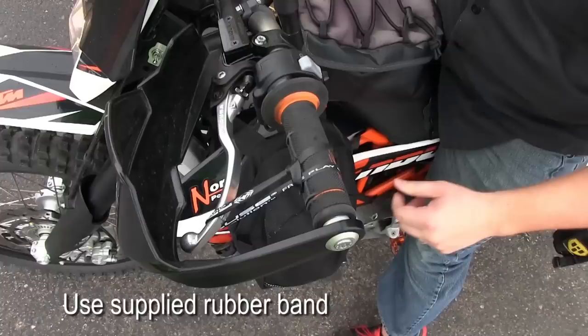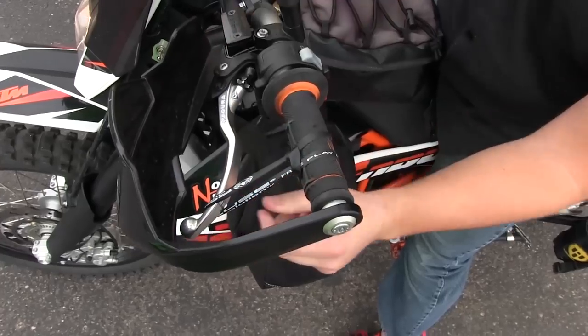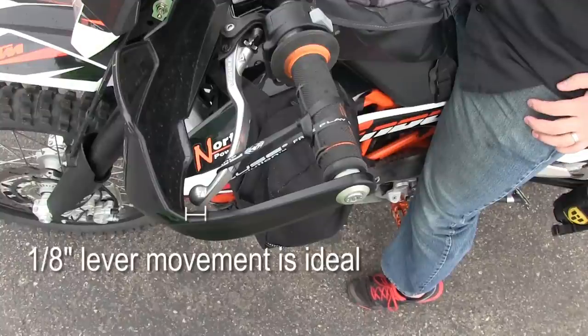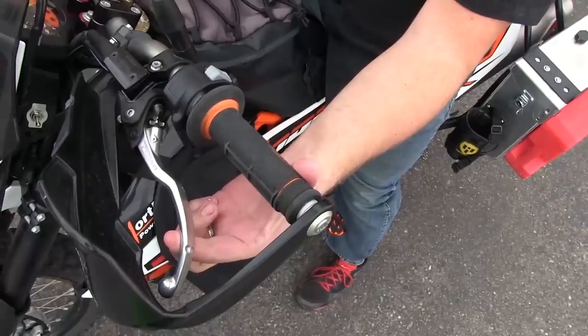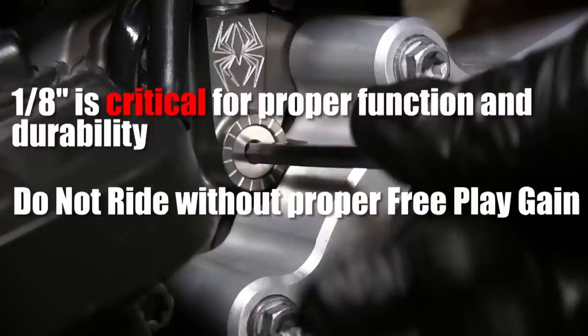There are two methods to checking free play gain: you can use the supplied rubber band, or you can use your index finger to apply pressure on the clutch lever. Either method will work, and when you understand what it is you are feeling for, you shouldn't need the rubber band anymore. With the motor warmed up and transmission in neutral, quickly blip the throttle to about half throttle. Ideally, the lever will quickly move in towards you 1/8 of an inch. Before making another blip of the throttle, always allow the engine to reach idle. If you have too much free play gain, go clockwise on the adjustable slave cylinder to create less free play gain. On the flip side, if you don't have any free play gain, turn the adjuster screw counterclockwise until 1/8 inch of lever movement is detected. 1/8 inch is a critical measurement that ensures you get the very best life and performance from your Recluse EXP Auto Clutch. Do not ride without correct free play gain.